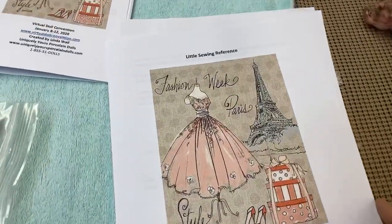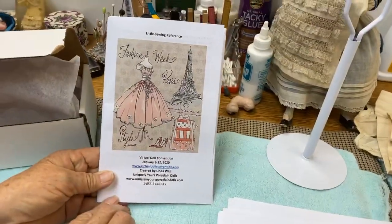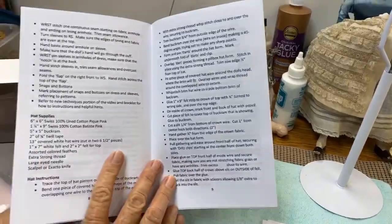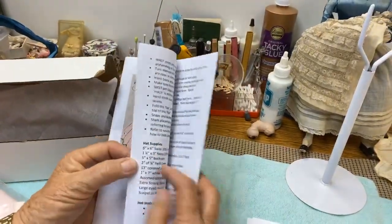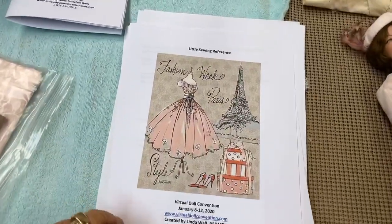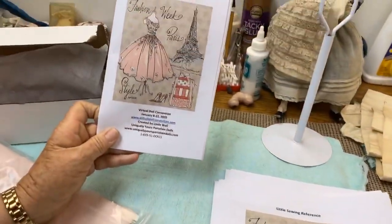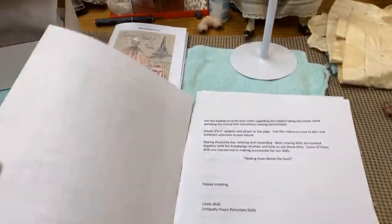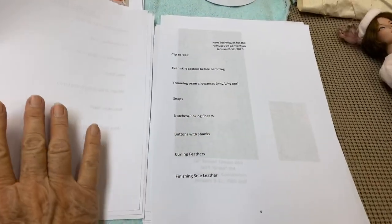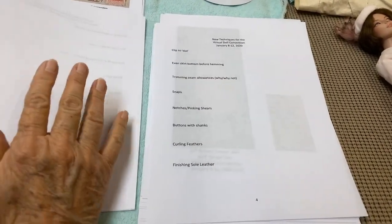You'll have two booklets. This is the regular booklet, and there's also a smaller one. You can download it, print it double-sided and flip on the short side, and it will come out just like this with the pages in order. It's the same information that is in the full larger booklet. You can print it out and put it in a binder, or you can have this in your sewing box.